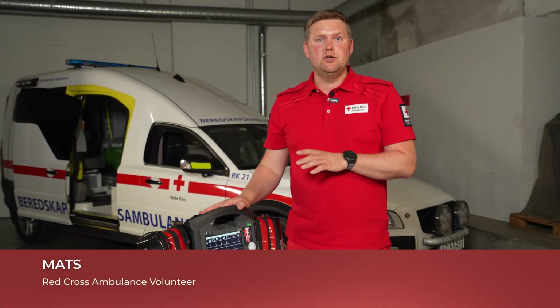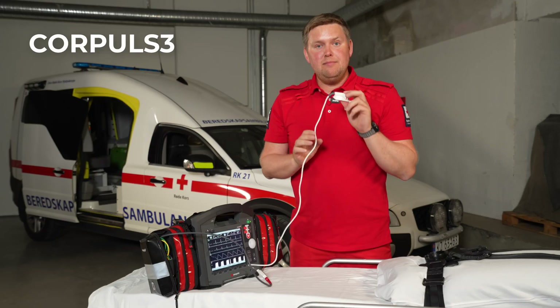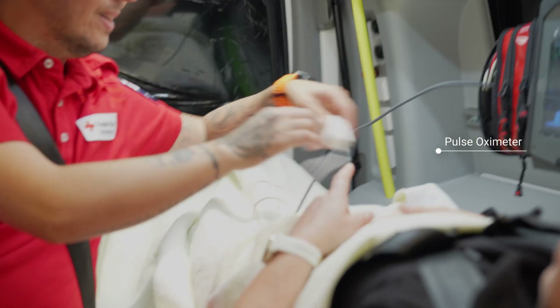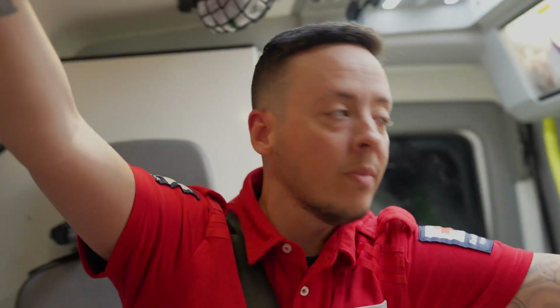First I want to show you the multi-monitor system that we have in our car. I have this saturation measurement device which measures both the pulse and the saturation of oxygen in the blood of the patient.